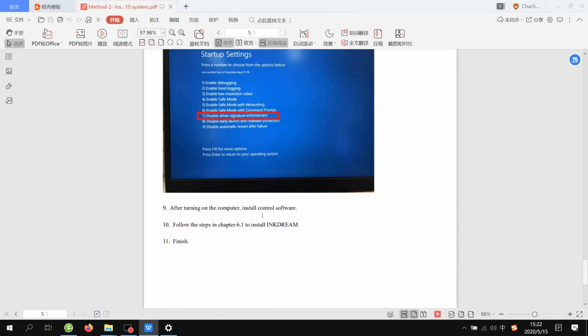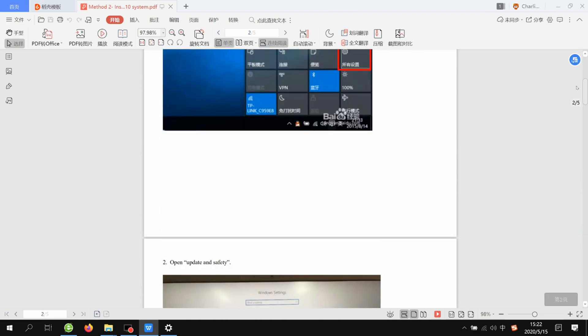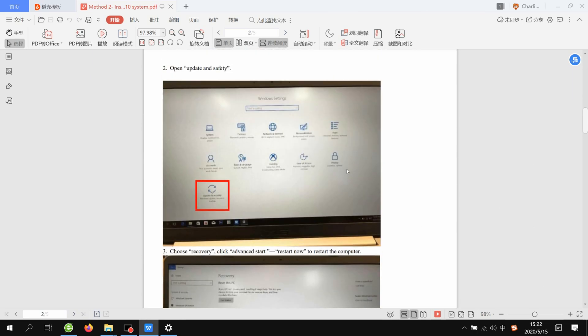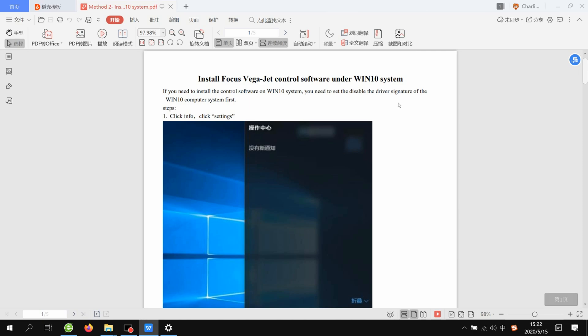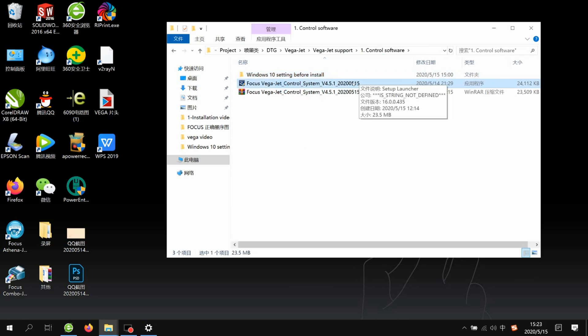After that we can install the software. This is the method to block and disable the signature of Windows 10 to install the control system. After completing this option, we go to the control system software folder.